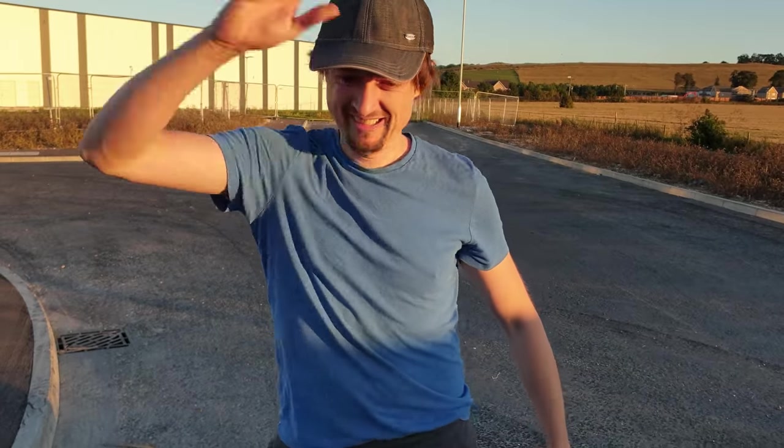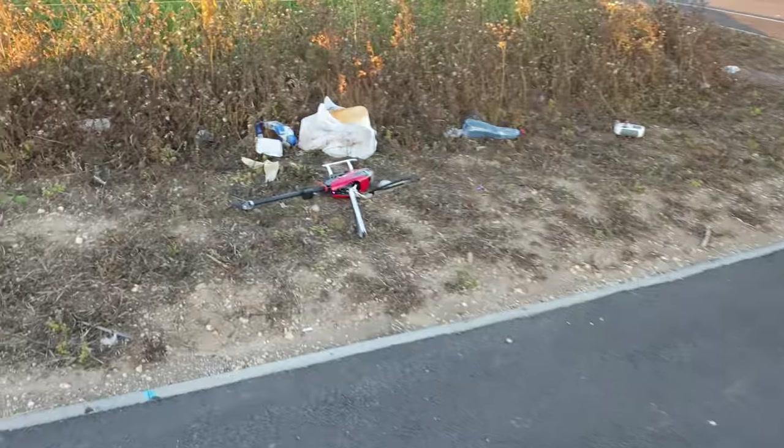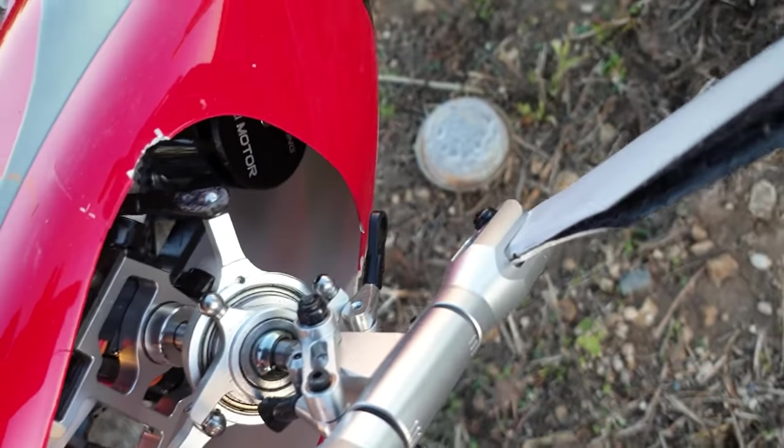That was the funky chicken! Look at all that damage in there!